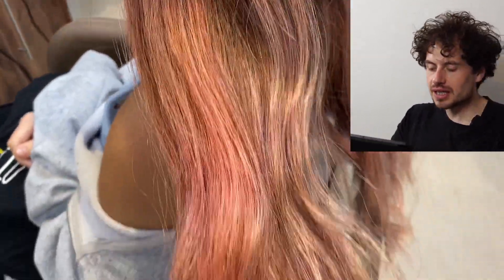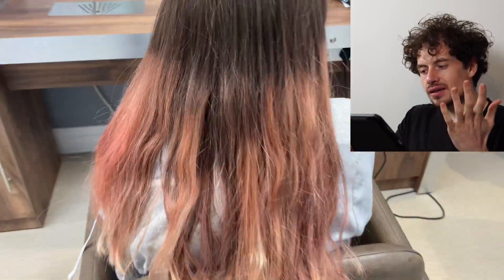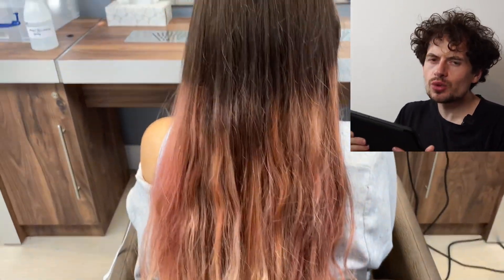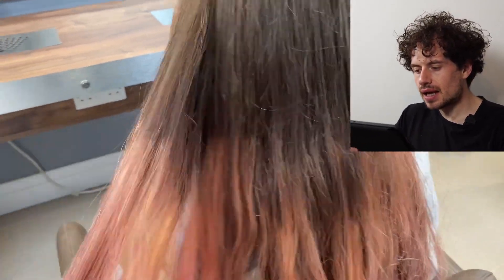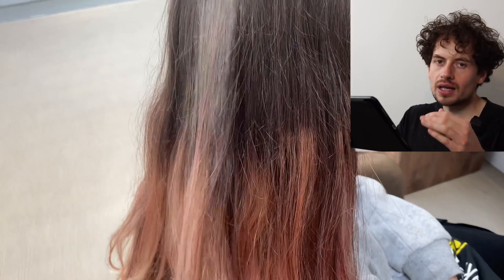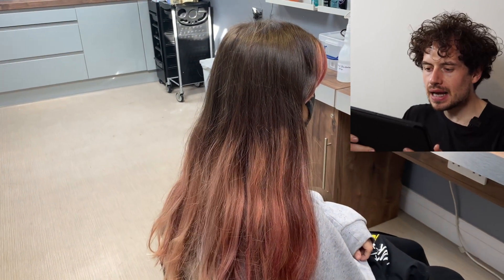Here we have our starting point for this corrective balayage process and I obviously don't need to say much about what we need to fix here — it's quite obvious. This was done two or three weeks prior to coming to see me. We just wanted to blend it in a bit more, create a bit more diffusion and blend with her natural colour. She's got a little money piece kind of going on around the front which we do paint as we go through.